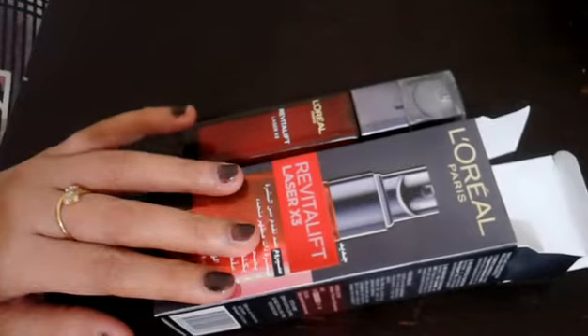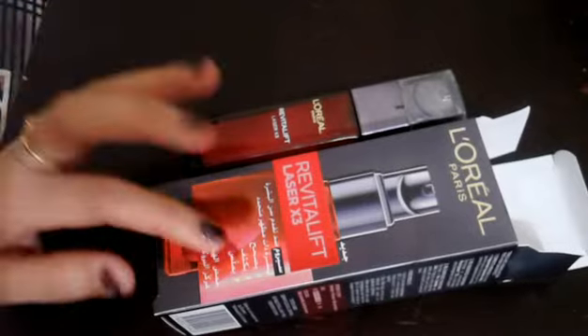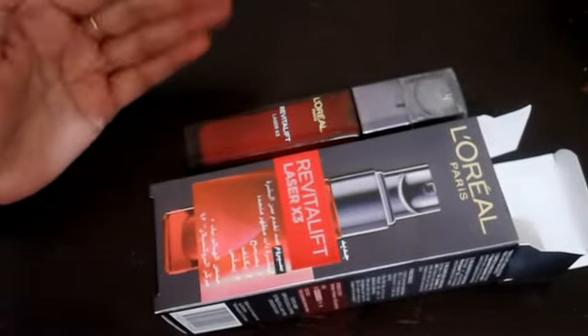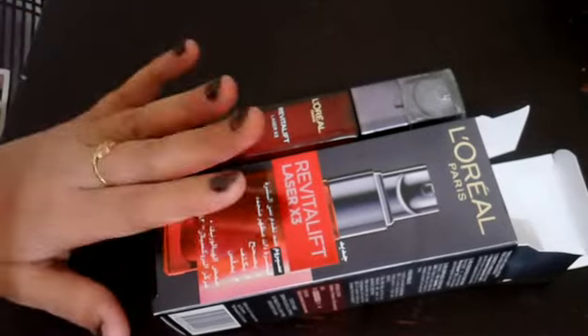Hello, good morning! Today I will be reviewing the L'Oreal Revitalift Laser X3 Anti-Aging Serum, which is supposed to reduce dark spots, pigmentation, and also give skin lightening.